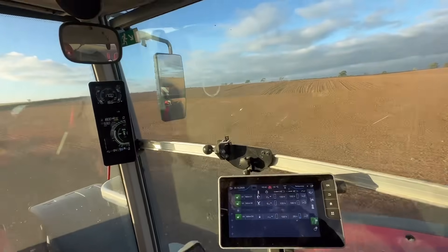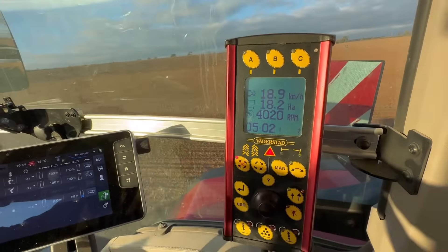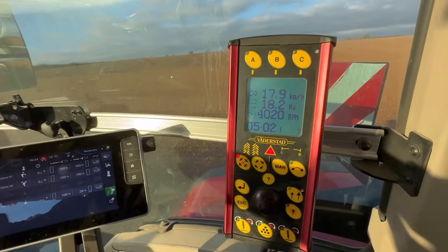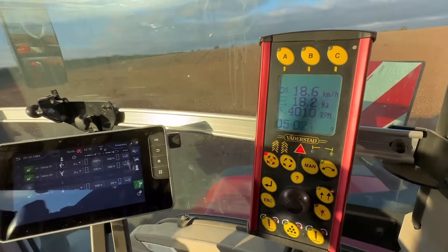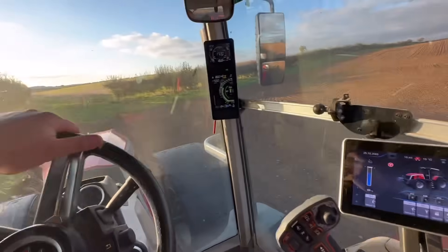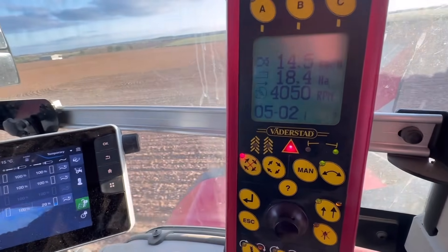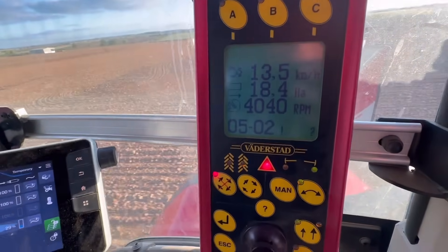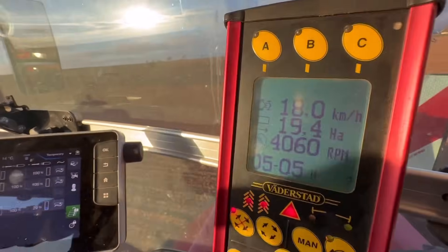So now planting winter barley — we're doing 18.9 kilometres an hour. That's how much I've done today: 18 hectares. The fan that blows the seed down the tubes is doing 4,000 revolutions per minute. Got satellite guidance on here, and this one here means I go five times around until I do a tram line — it's on number two at the moment, so when I go around on the fifth time I'll put a sprayer tram line in. Now we're putting a tram line in — it's moved on to number five.